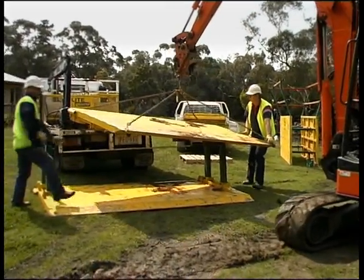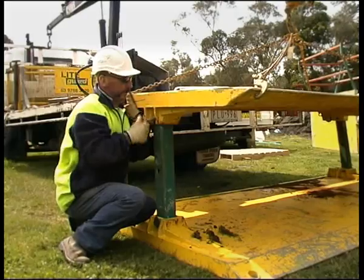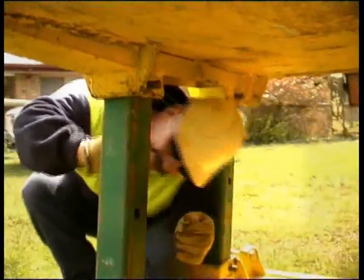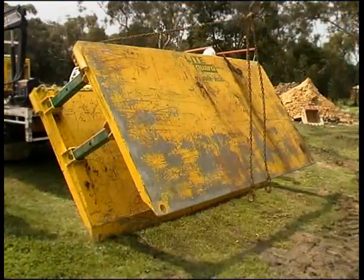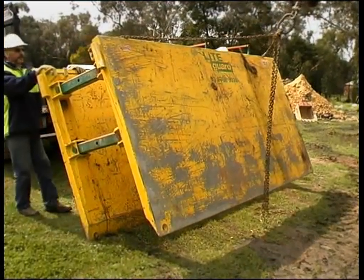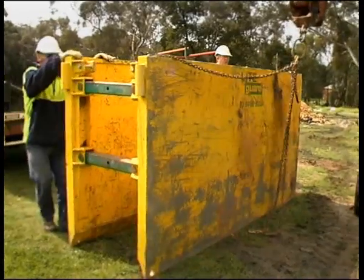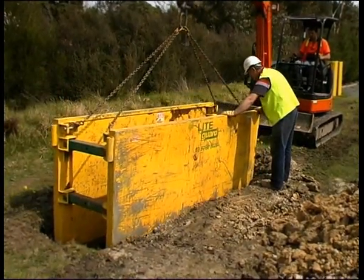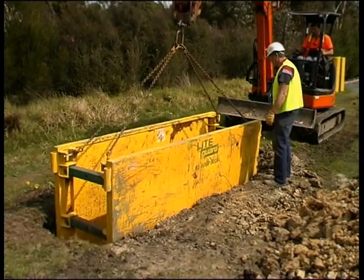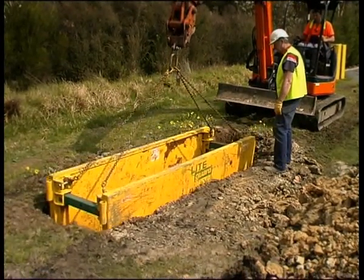Using the excavator to lift the second panel, guide it into position and secure it with the hardened steel pins and R-clips. The excavator can now lift the unit upright. To add an extension, place an inverted second super trench shield on top of the first. Apply the same fastening method as described for the standard trench shield previously.